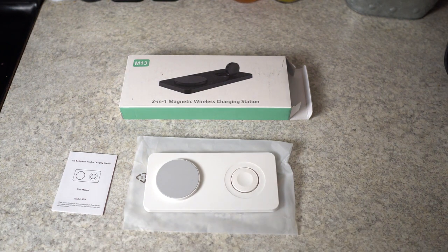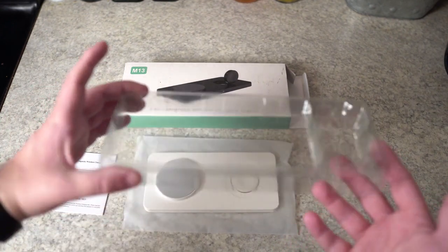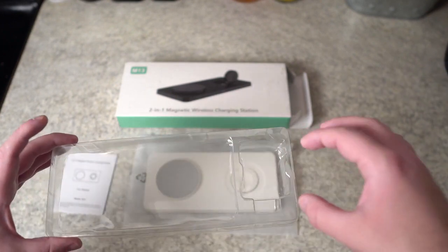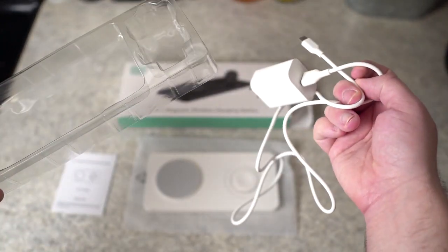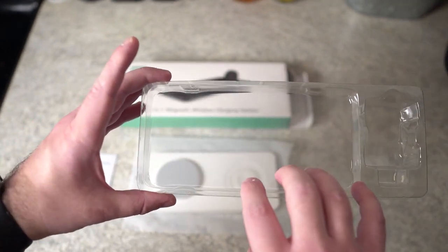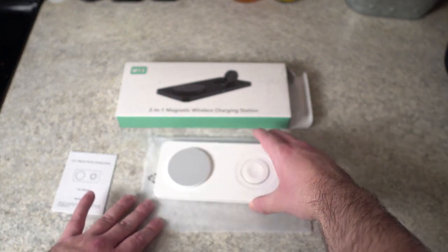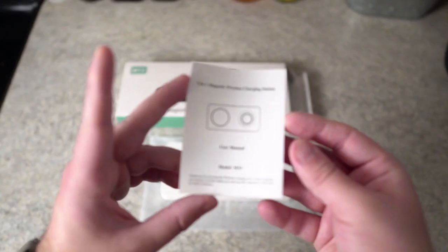So let's quickly go over the packaging, then we'll take a look at it in use and I'll show how it works with both my Apple Watch and my iPhone. When you open it up it's actually going to be in a plastic container, and along with the charger the actual cord was in here as well — it all fit in and was secured very well.